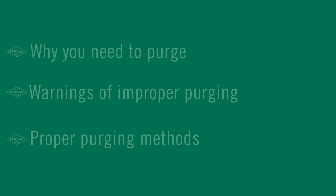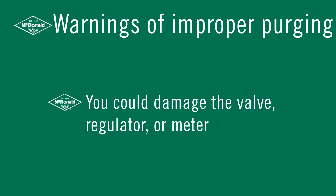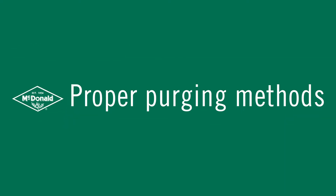If there is improper purging it can lead to damaging the valve, the regulator, or the meter. So be careful when purging. Now that I've told you why you need to purge and warned about improper purging, here are some proper purging methods.